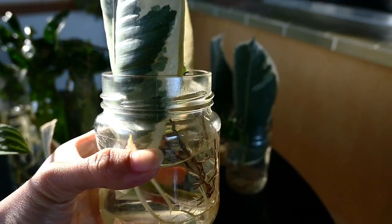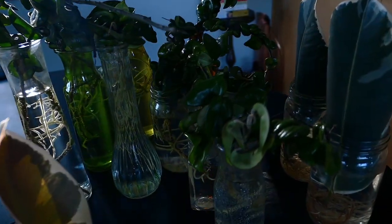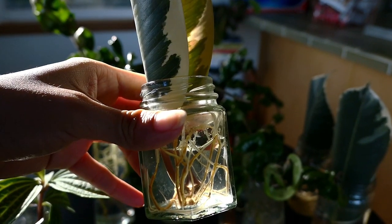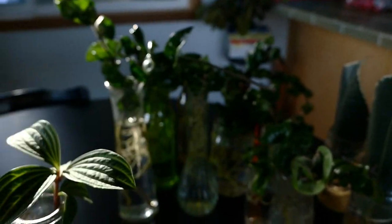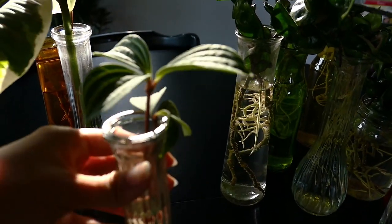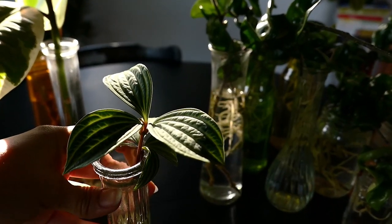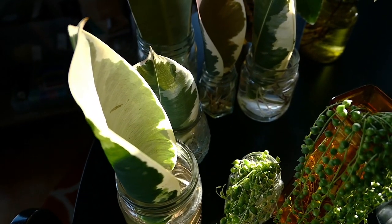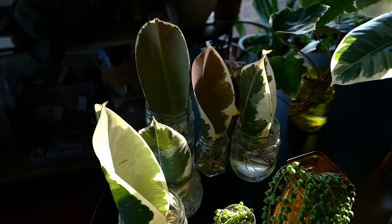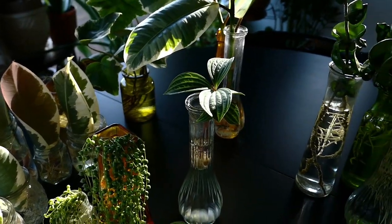As you can see, a lot of these roots are super overgrown and they've been ready to transplant into soil for a really long time. My general rule of thumb is waiting until they're about two to three inches long, but depending on your experience and the thickness and texture of the roots, you can do it sooner or later. I'll be showing you throughout the video the types of roots each cutting has, so you'll know how long to leave it in water and how much water to give it after potting.